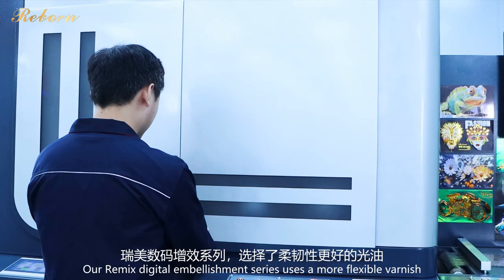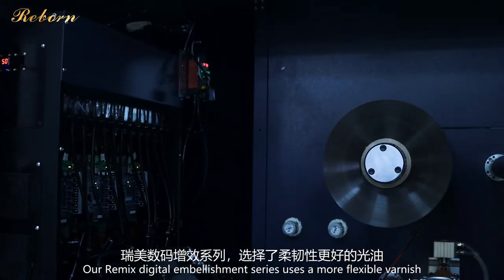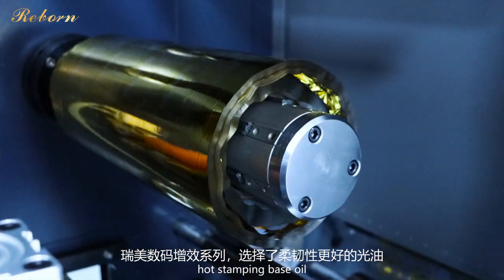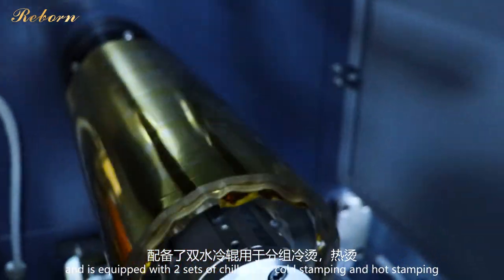Our Remix Digital Embellishment Series uses a more flexible varnish and hot stamping base oil, and is equipped with two sets of chillers for coat stamping and hot stamping.